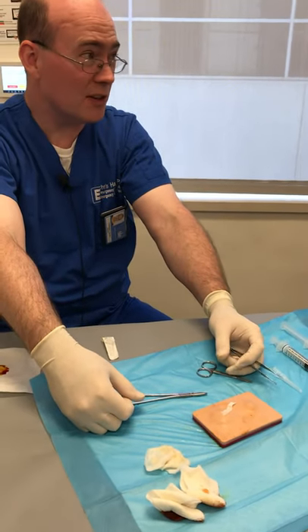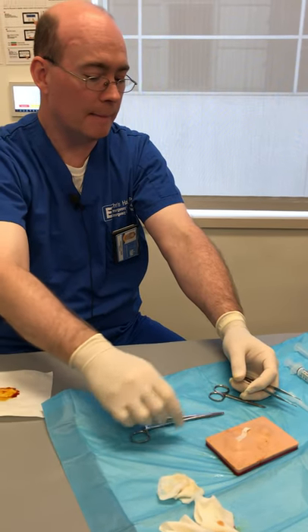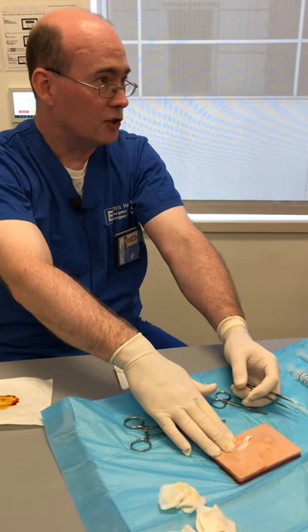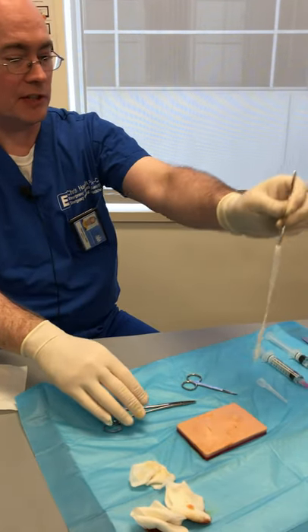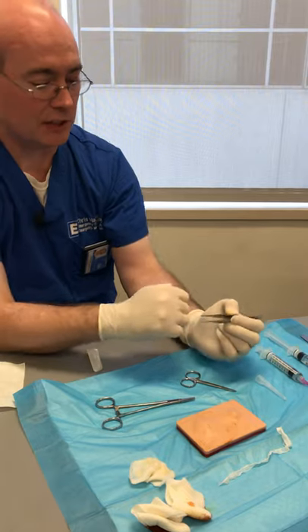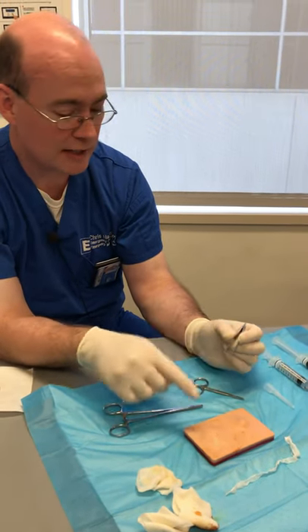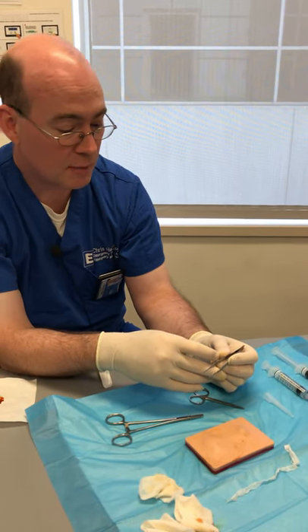If you have an abscess with cellulitis around it, they'll usually need antibiotics — and commonly these will be MRSA, so you have to use things like Bactrim to cover it. For packing changes, it's basically the same process: cut a sterile strip of packing about the same length, take out the old packing, and repack it. Depending on how it's healing, you might need to repack it two or three times over a week or ten days. Then usually the edges kind of heal up and you don't have to worry about it sealing back together.